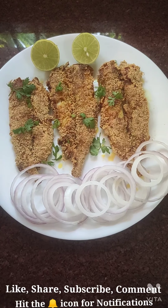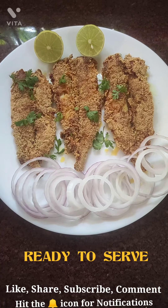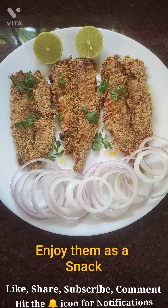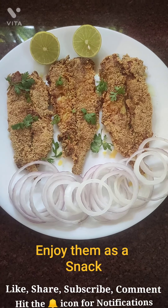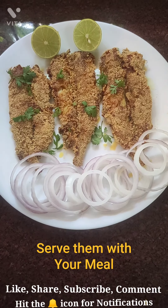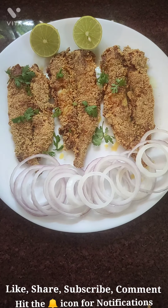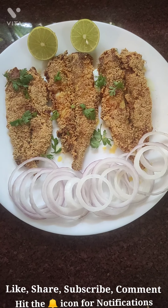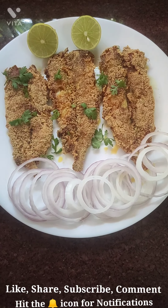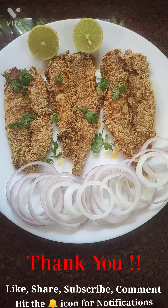Finally my Bombay ducks are ready! You can enjoy them as a snack or as a meal. They're crispy, lovely, hot, and fresh — serve them hot and fresh. Please, my dear friends, like, subscribe, comment, and share my videos, and hit the bell button for notifications on my upcoming videos. Take care, thank you very much for watching, and bon appétit!